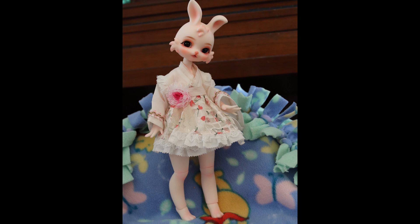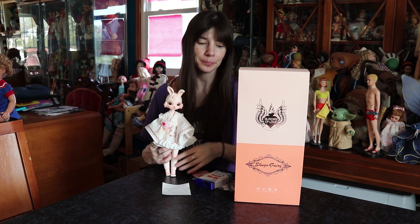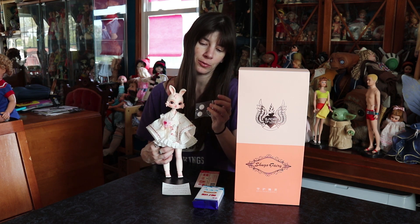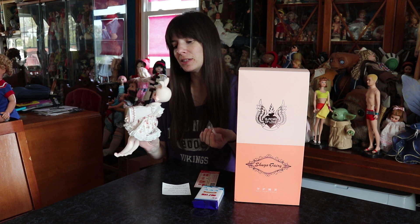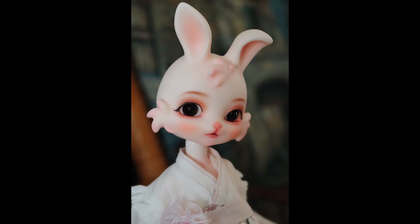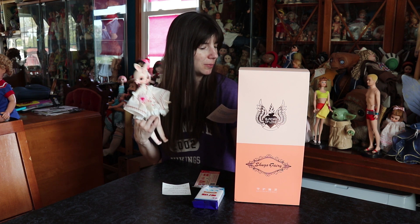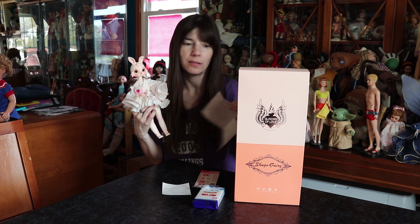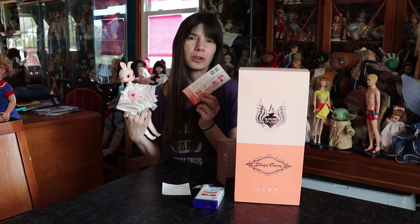This adorable little bunny BJD came in this Shugo Fairy box, which from what I read is the house brand of that AliExpress seller — that's what they call their BJDs and they put them in this cute little box. It did come with a magic eraser and Velcro, which is interesting to me because she doesn't have a wig, so I'm not sure what the Velcro is for — maybe if I wanted to wig her, though I feel like wigging her would be hard. It also came with a care card that tells you to keep her dry and clean, don't touch the face, keep her out of the sun — all the usual BJD care things. And I got a membership voucher, which I think is some sort of rewards program for this seller.